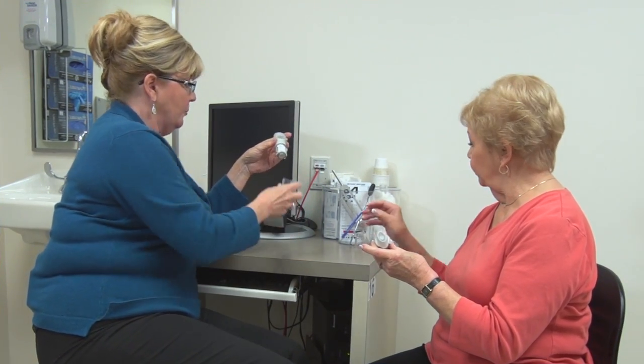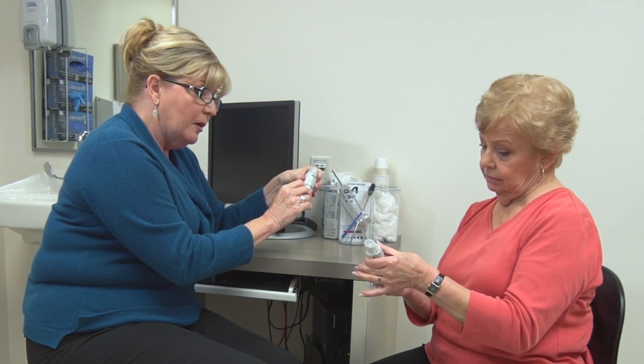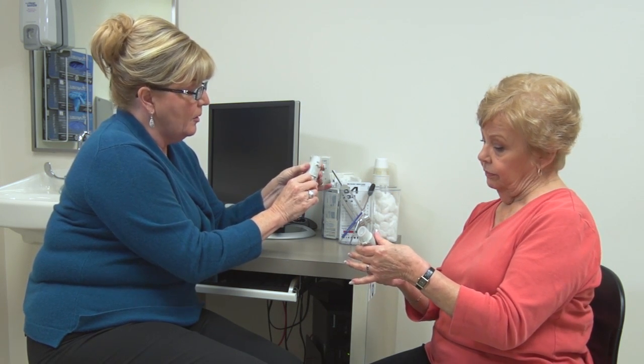Put the cover back on the same way, lining it up with the lever until you hear a click — that means it's back on. To begin priming, twist the bottom portion while holding the top, turning it about halfway until you hear a click. You can see arrows on the device indicating which direction to turn.